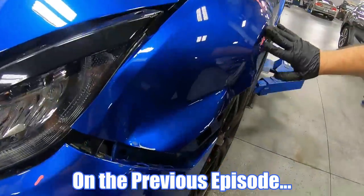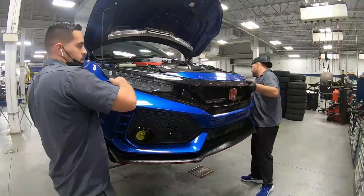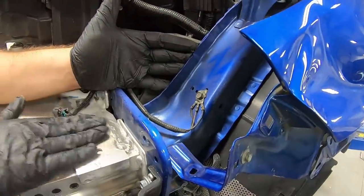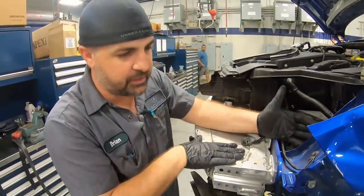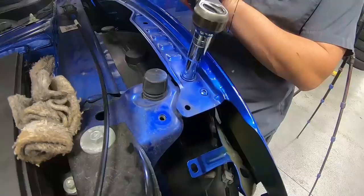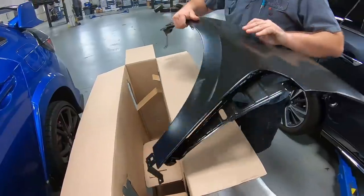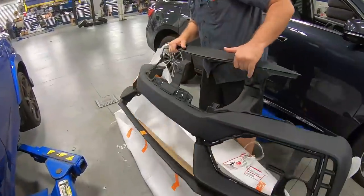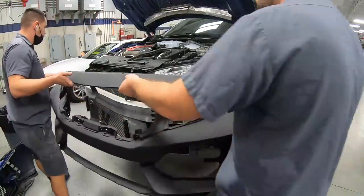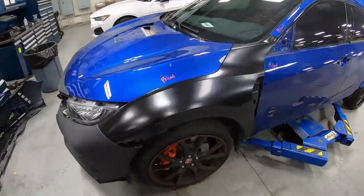On the previous episode of Paint Society, we took on this Honda Civic Type R that had some damage in the front fender and bumper cover. We started the initial teardown process to check for frame damage, then determined we'd replace the parts. We removed everything blocking the fender, then the fender itself. We checked the new OEM parts and test-fit them onto the vehicle for proper fitment before starting the prep process. Now that everything fits nice and snug, it's time to start the prepping process.